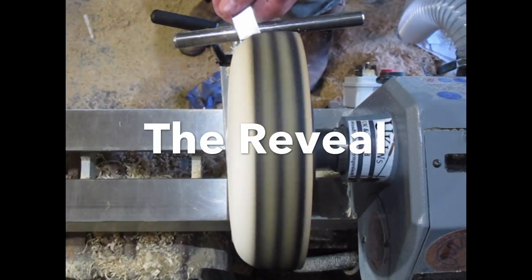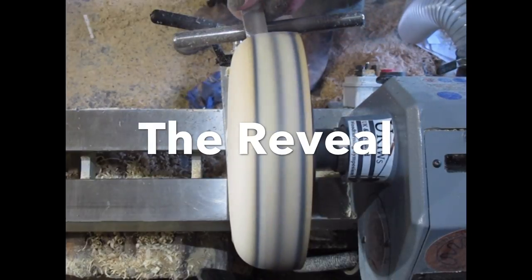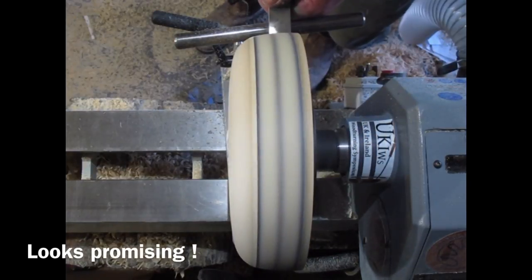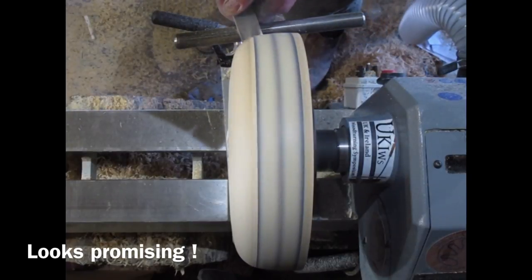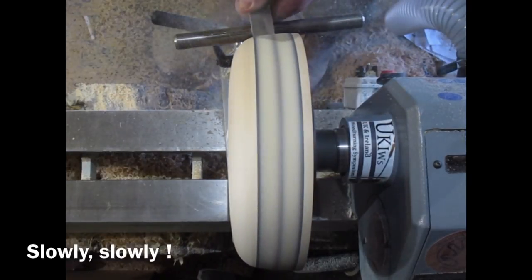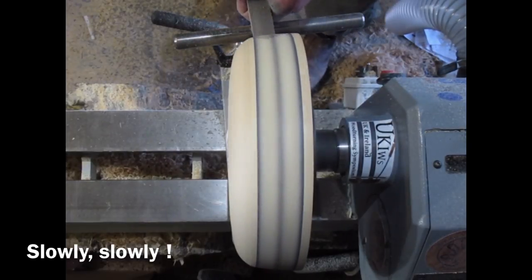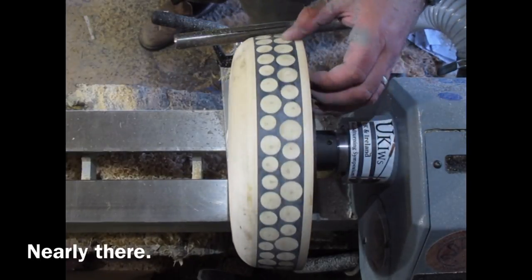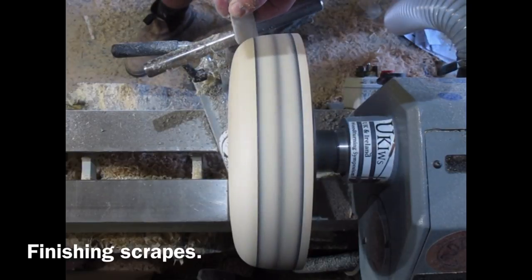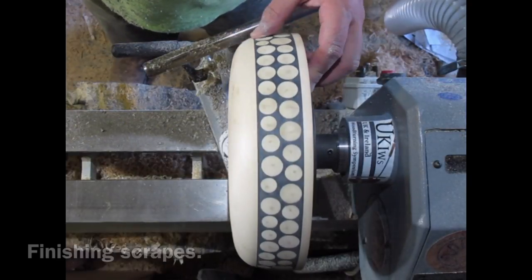Back on the lathe for the reveal. I'm using my square nosed extra heavy duty scraper from Robert Sorby — I love this tool and it is perfect for this work. Works really well on the end grain of the holly. And you can see the pattern emerges very quickly and it's very satisfying doing this bit, although it is a bit messy — I was covered in this grey dust. I keep stopping periodically to make sure that I'm getting into the right places, making sure there's no low spots, that I've cut it all back, and I've got a nice even cut on the holly and the inlay. Just finishing up, making sure it's all neat. And there it is.